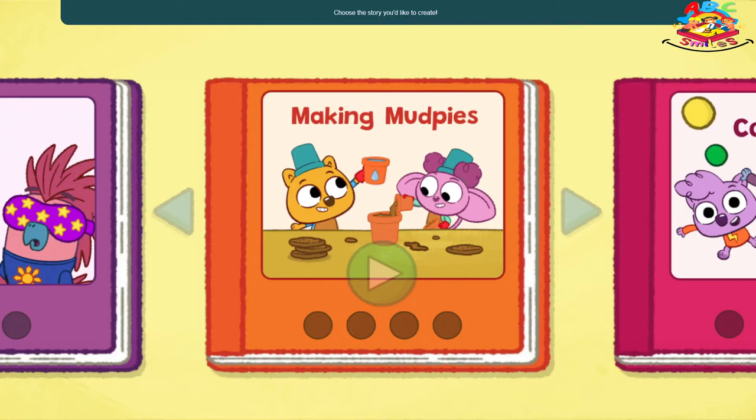Choose the story you'd like to create! Making Mud Pies — can you help Zeke and Louisa make a perfect mud pie? Making Mud Pies.